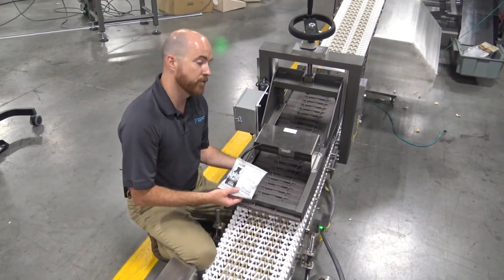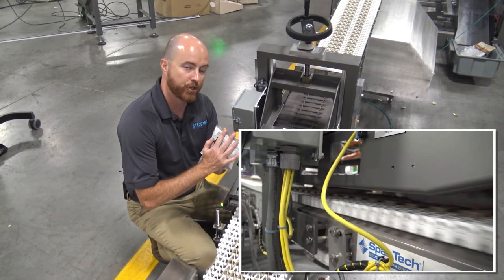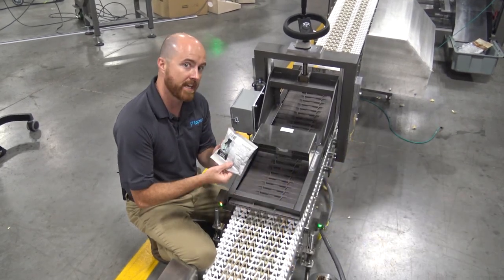Our seal check uses lasers to measure a bag's thickness and determine whether a bag is good or bad, and rejects the bad bags.